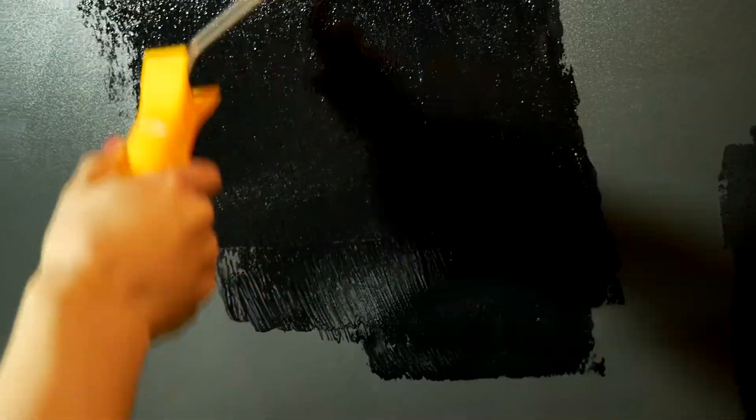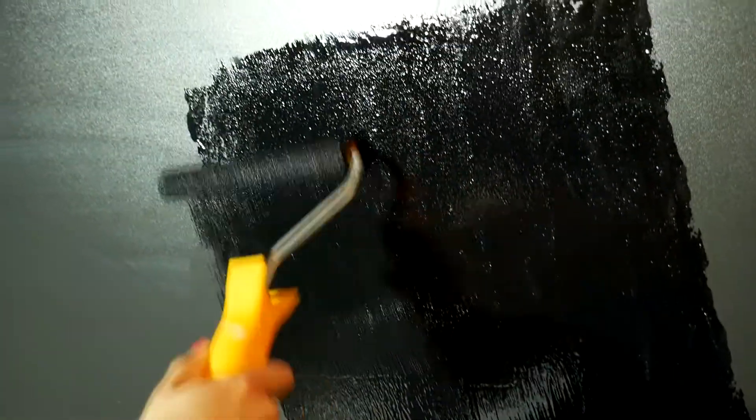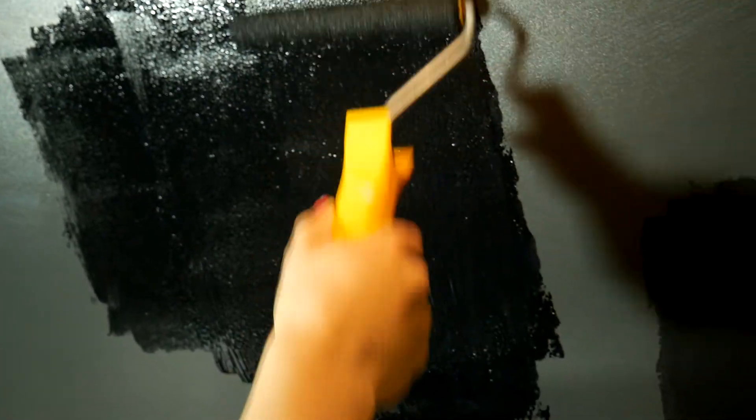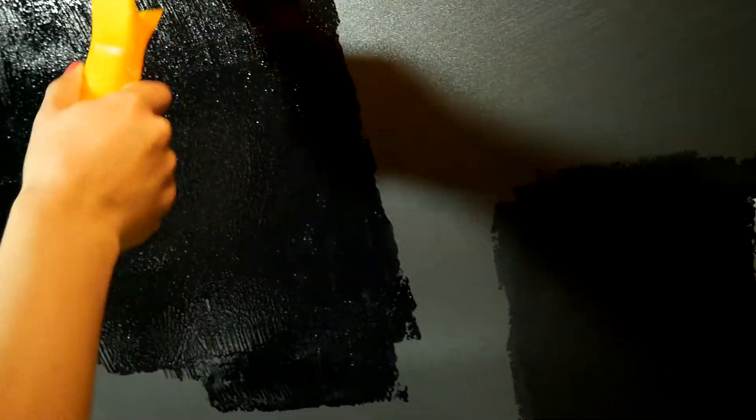So that's why today we will show you how to paint a kitchen MDF panel with blackboard chalkboard paint. Others also paint kitchen cabinets and kitchen worktop surfaces this way.